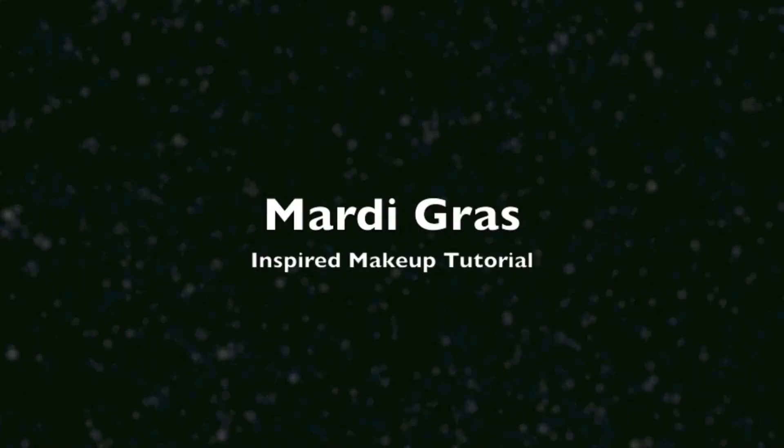Hi guys, Lexa here. So today we're going to do some Mardi Gras inspired makeup. And this is the outcome. So if you want to stay tuned, we will be finishing this look today.